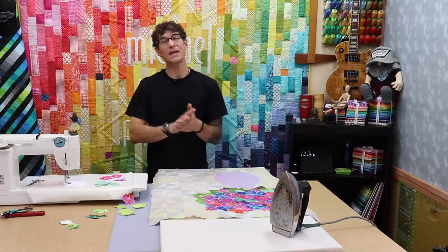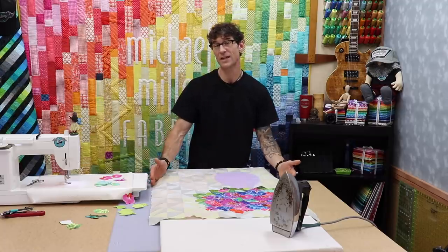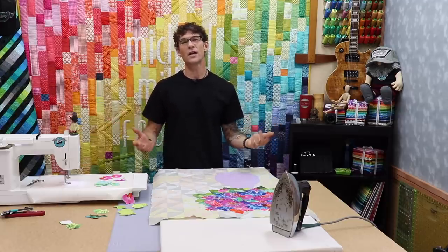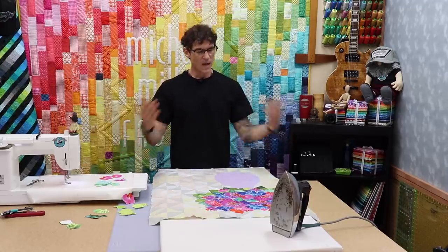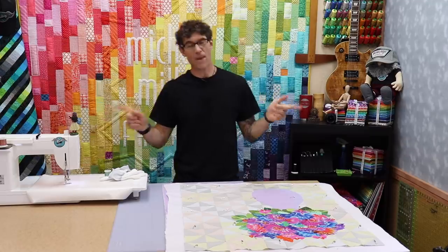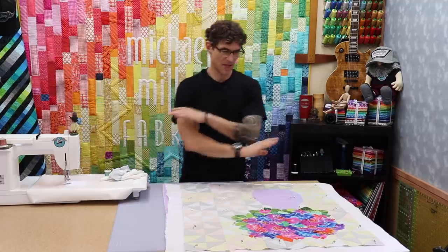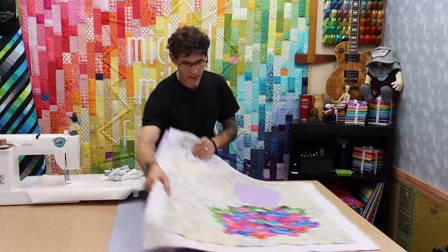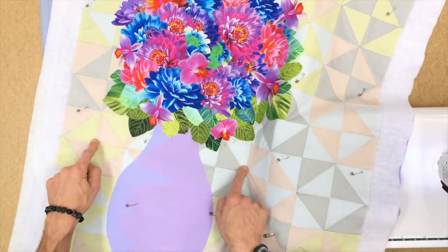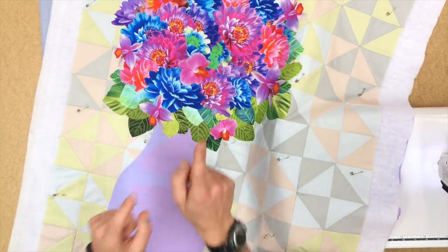While I let that cool, I'm going to prepare my backing and batting — making them larger than the sample. Right now it's about 27 by 33½ inches, so let's cut our backing and batting about 30 by 36. We're going to safety pin baste this and prepare it for the machine quilting process. Basting was a snap — we have our backing, our batting, and our quilt top all safety-pinned together. There is no thread yet used except for the patchwork of the background.